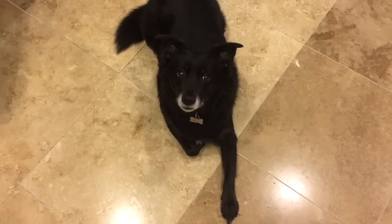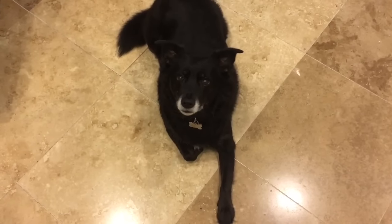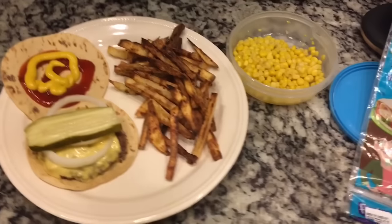Marley, what are you doing? Did you already have your dinner? Oh my gosh, you're the cutest thing in the world!